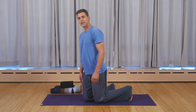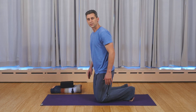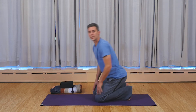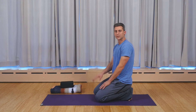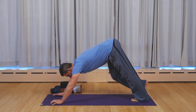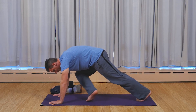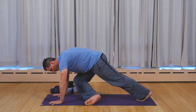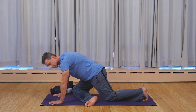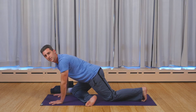To start, we're going to come into the pose from a plank or downward dog variation. I'm going to show you what generally happens, and then we'll adjust from there. Generally, people step the foot forward more into a lunge, and then inch or walk or work the foot over to the side to come down into the pose. What this does is it starts to jostle the hips and the knee, and there's not a lot of fluidity to it.